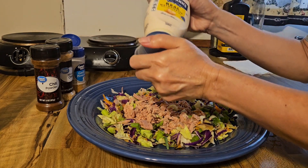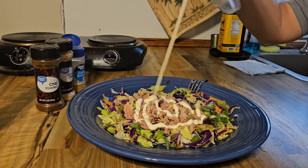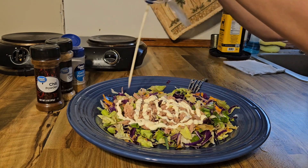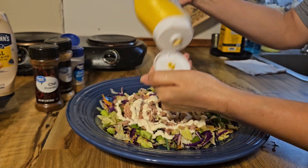Time to add a little bit of mayonnaise. It's up to you how much mayonnaise. A little bit of mustard.